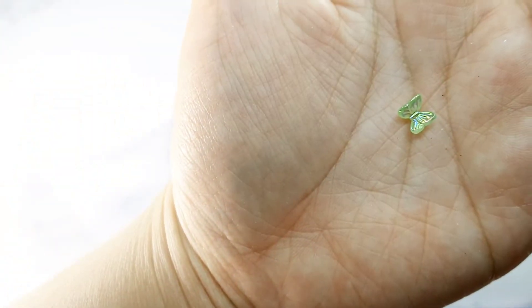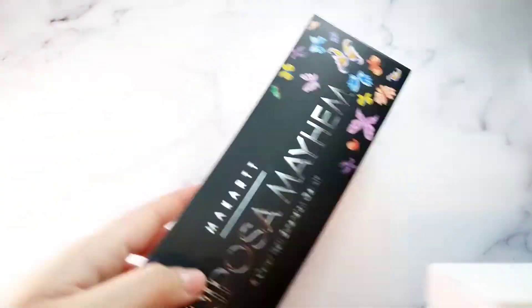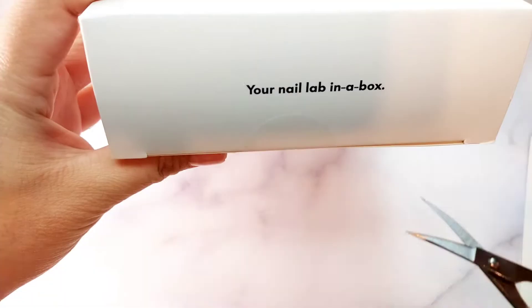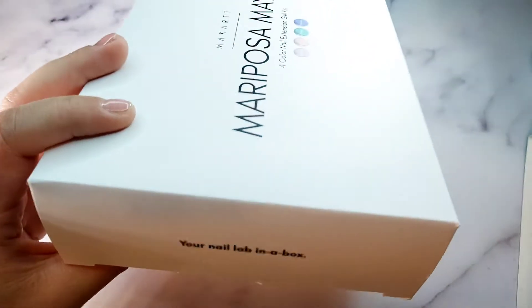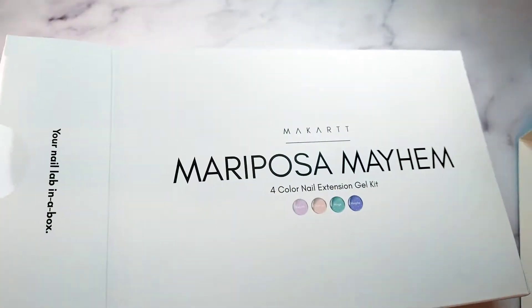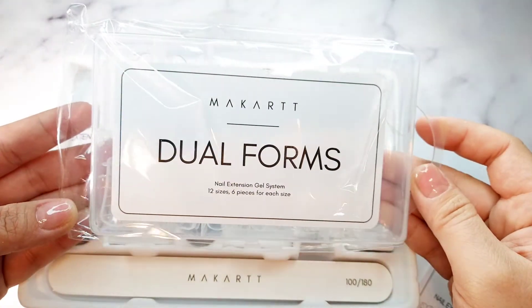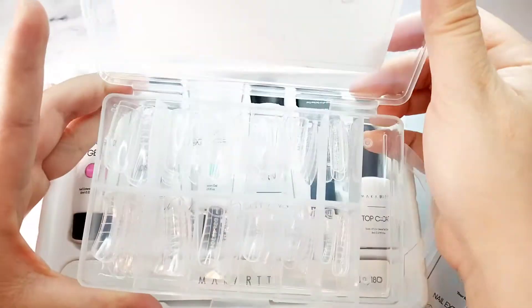Here is the last one - now let me open up the poly gel kit. The packaging is so cute with butterflies on it.